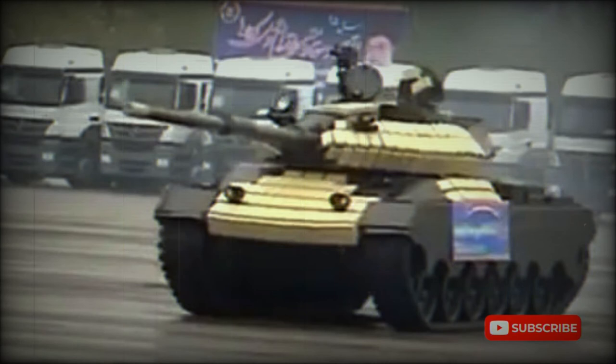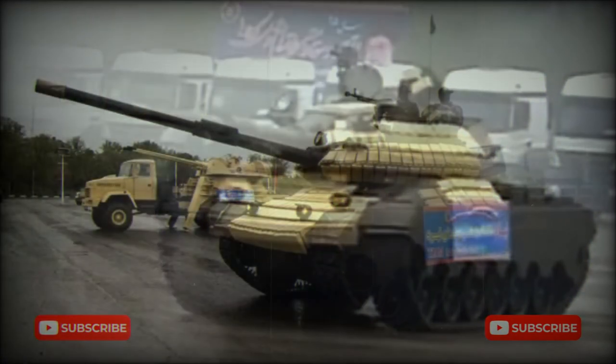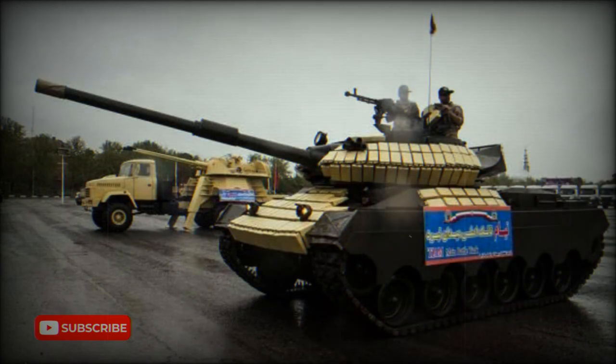The tank has a crew of four, including commander, gunner, loader, and driver. It appears to use the same engine as the M60, powered by a Continental AVDS 1790-2 supercharged diesel. Despite all improvements, the overall performance of the Savalon should be close to an upgraded Soviet T-55 or T-62, or the Chinese Type 59. It is under-gunned and vulnerable to most anti-tank weapons.